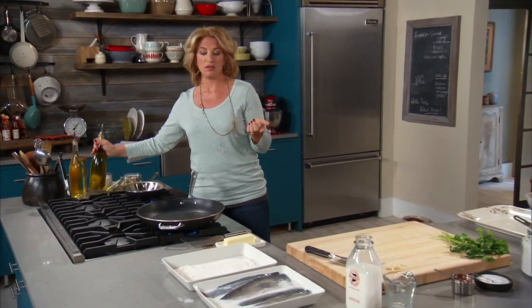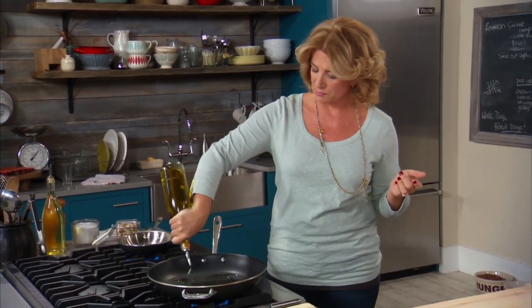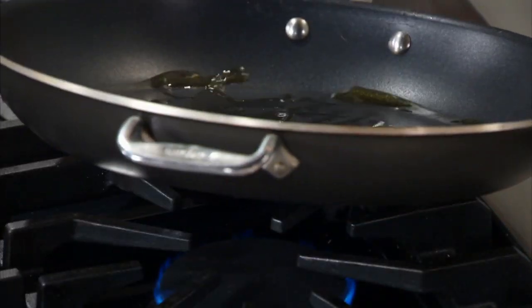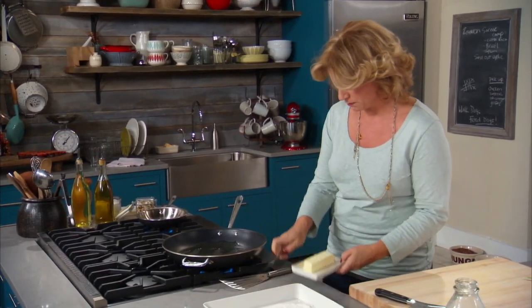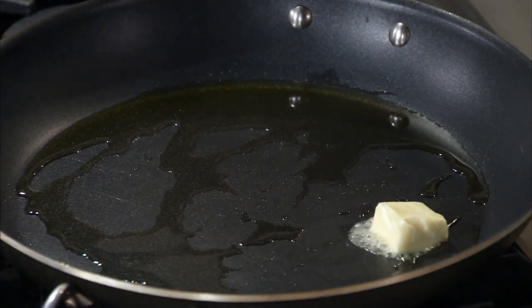Now I use a combination of olive oil and butter here, and there's a reason for that. If I put butter right in this pan, it might start to burn, and I want a little bit of cushion. Olive oil has a higher burning point. So if I get the olive oil in here, then I just put some butter in. And see, that's beautiful — just what I want.